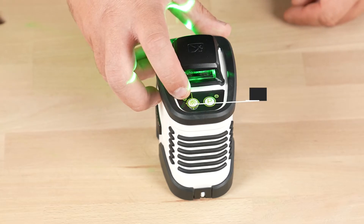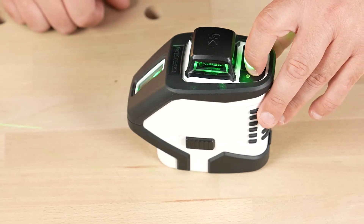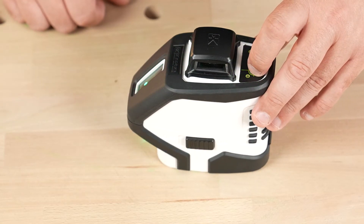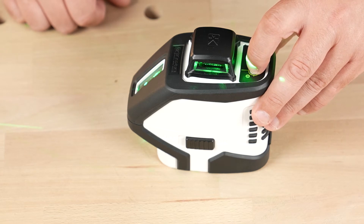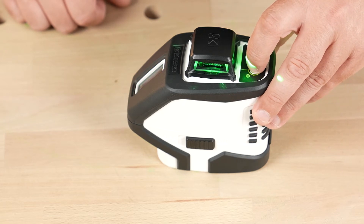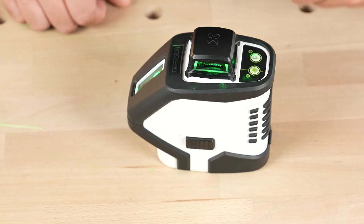On the top here is your beam selector and your toggle for manual mode. For your beam selector, simply press the button to cycle through your beams. Once gives you your plum dot up and down, twice gives you all beams, three times is just your horizontal, four times just your vertical cross, and five times is back to all beams.